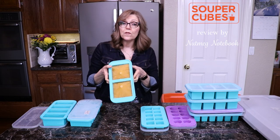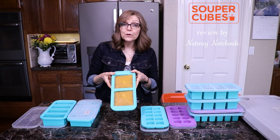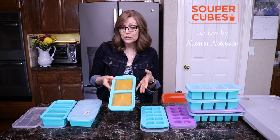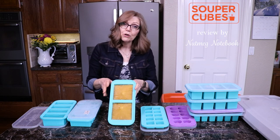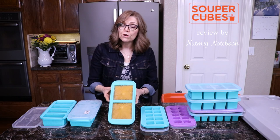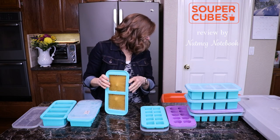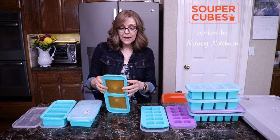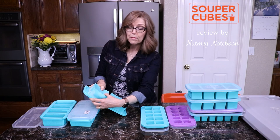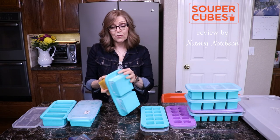You could leave the item in the cubes until you go to use them, but I don't do that. I pop them out and put them in a freezer bag so I can reuse the cube, since I make a lot of food ahead and really like to batch cook. So you just let it sit out from the freezer for a couple of minutes — that gives it just enough thaw time to easily pull it out. All you do is push on the bottom with your thumbs and they pop right out.